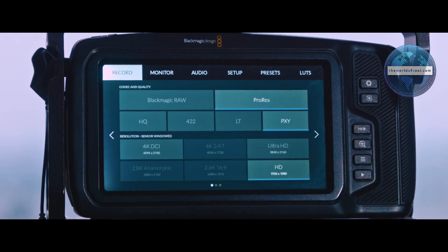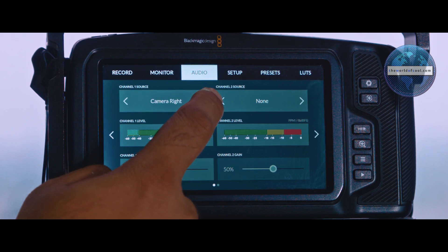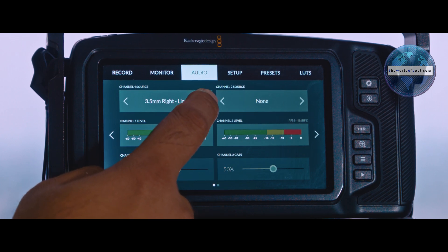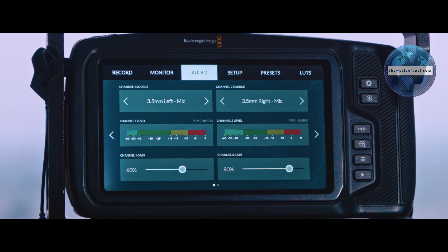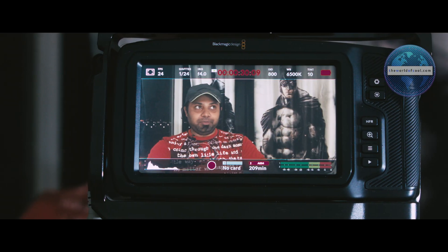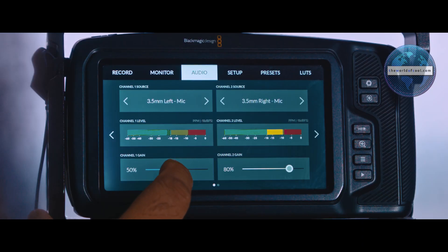Here's what I do: go to the settings page, then the audio subsection. On page one, set channel one source to 3.5mm left mic, and channel two source to 3.5mm right mic. Then wear the mic and start speaking as you would in the video. Find the sweet spot where your normal loudness doesn't hit, or barely hits, the yellow zone for channel one — in my case that's around 60 to 65 percent.